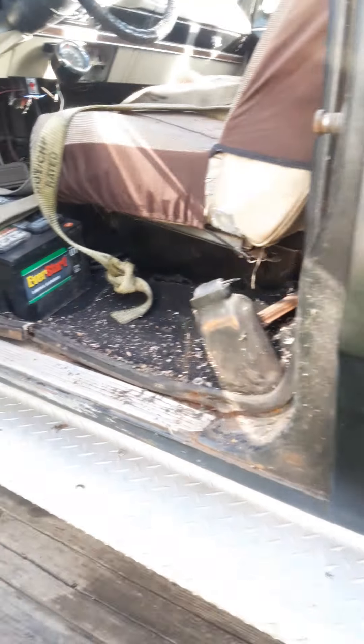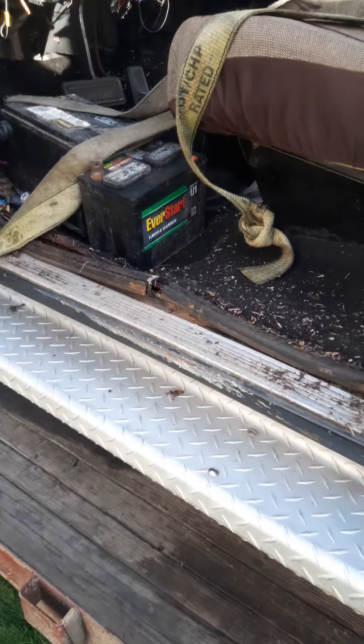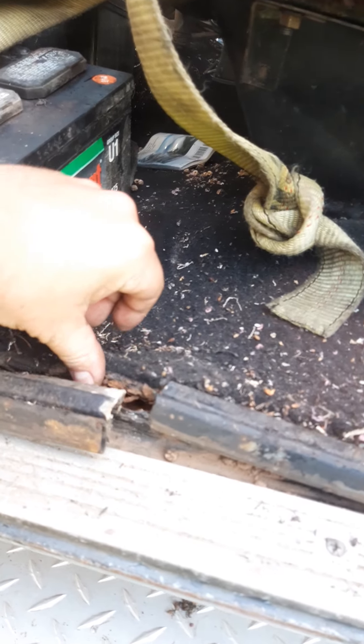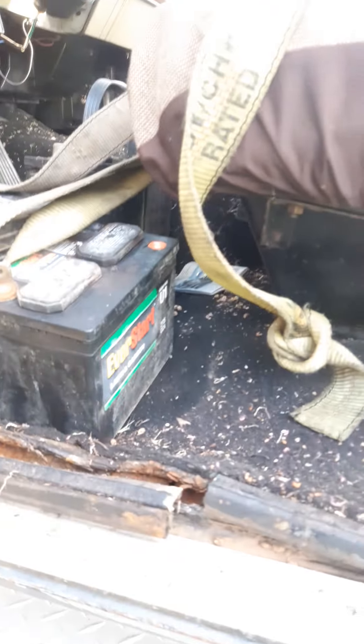I was really surprised about the floors being like that because the underside doesn't seem all that bad. Looks like the floor in the back is still good. Hopefully it's just up front under the floorboard where you can really tell. I don't want to lift it up right now, but she's pretty rusty under there.